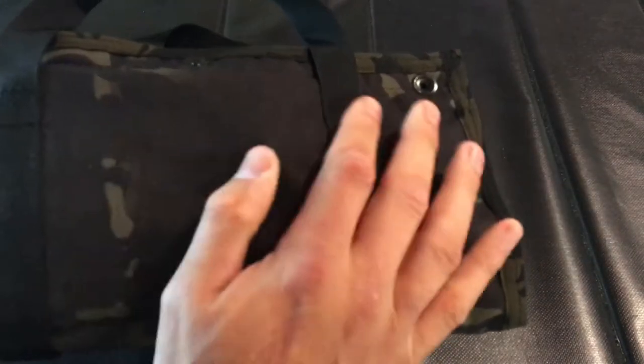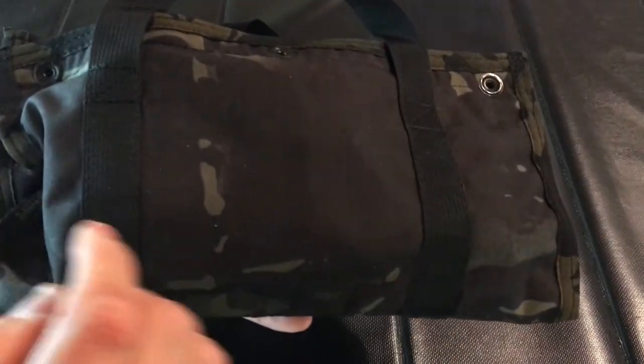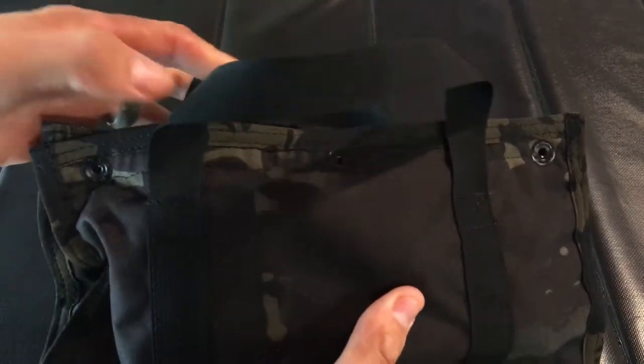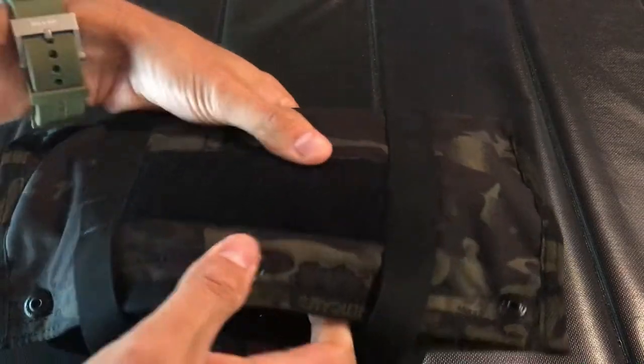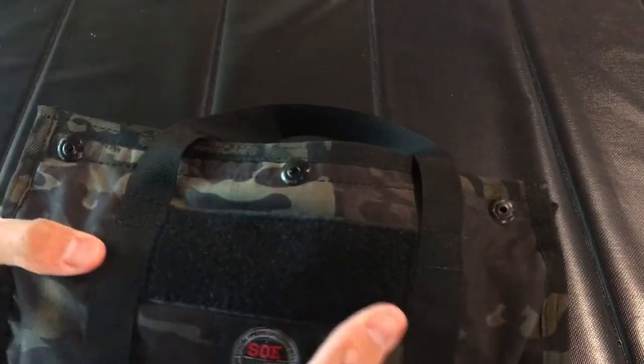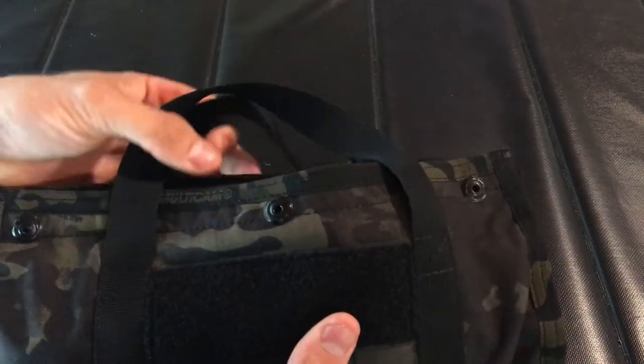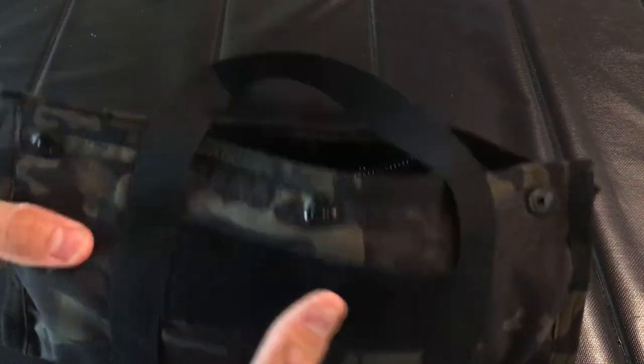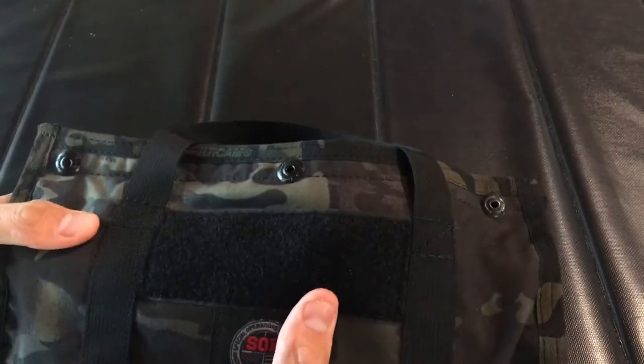You've also got the SOE patch that's sewn on as well. The other side is just black material. The webbing for the straps actually wraps all the way around the dual tool tote, so if you do carry something heavy in this, the straps are going to be able to handle the load even if you cannot snap the snaps at the top.